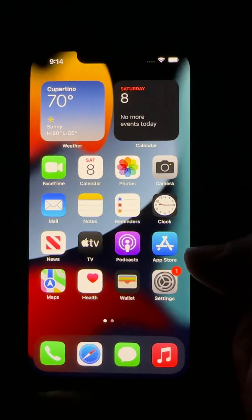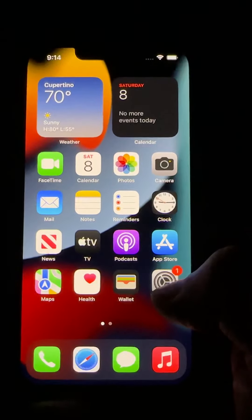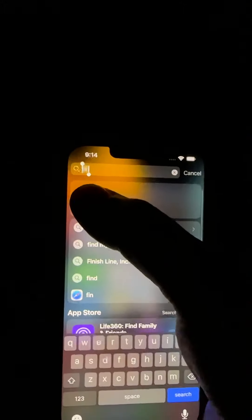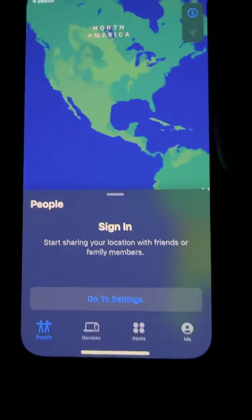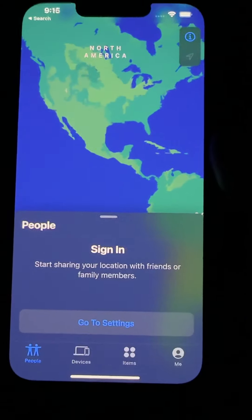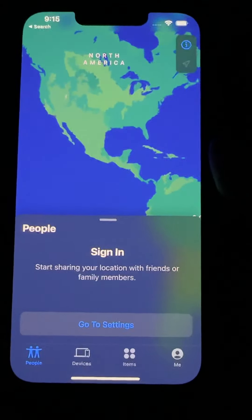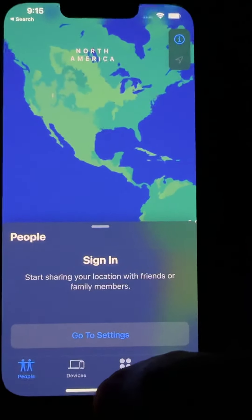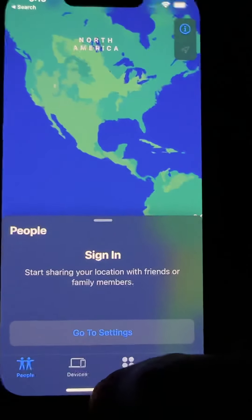First of all, look for Find My to make sure that this is the screen you get — sign in — that means you're already signed out of that. This is great news. You've turned off Find My, which is one of the requirements if you're trading in or selling. It's safer.